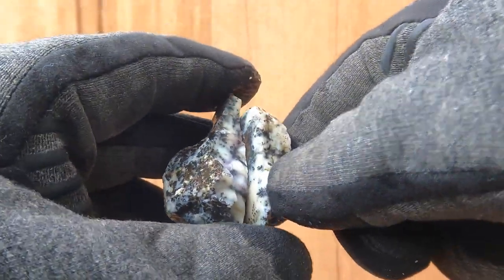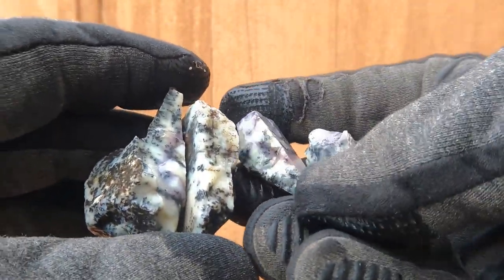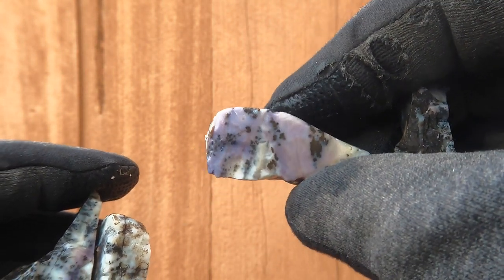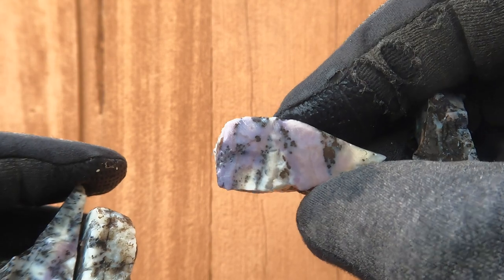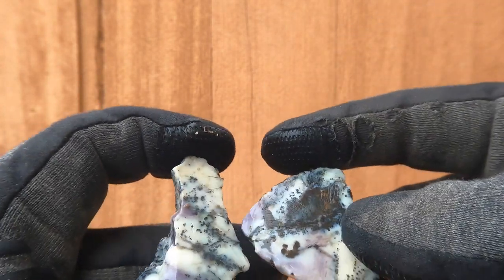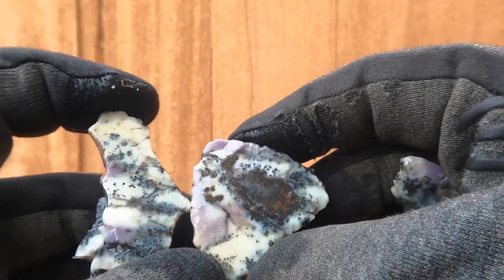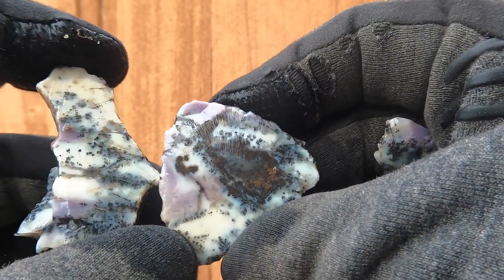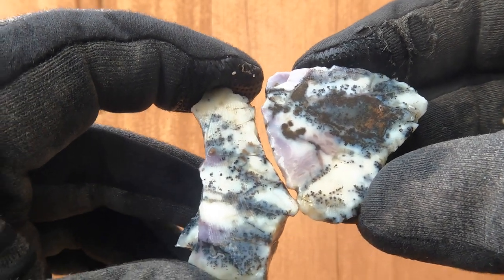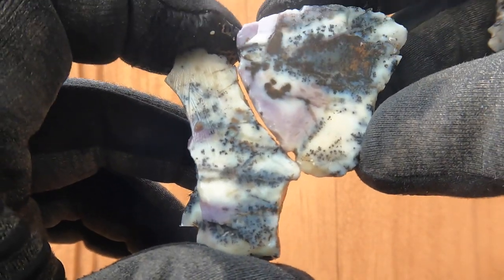Here's some more of that Bertrandite. It broke into a few pieces, but it had a nice lavender color in it — kind of a lighter purple than a lot of them. The main area had an interesting core with a darker color, and you've got all these little bits of black dendrites going through it.